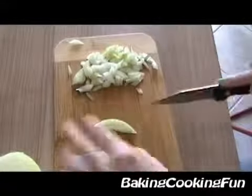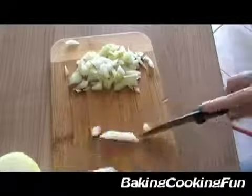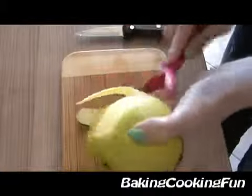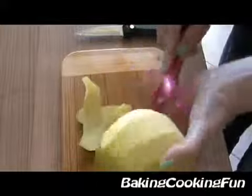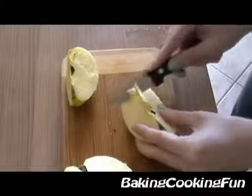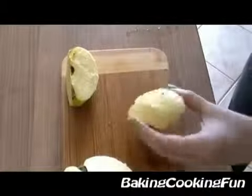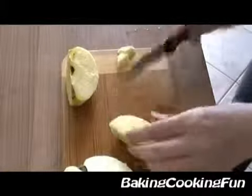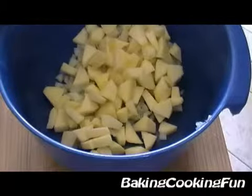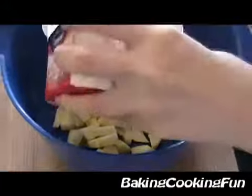While this is cooking, you want to cut your onion into tiny little pieces. Then peel your apple and also cut that into tiny little bits.